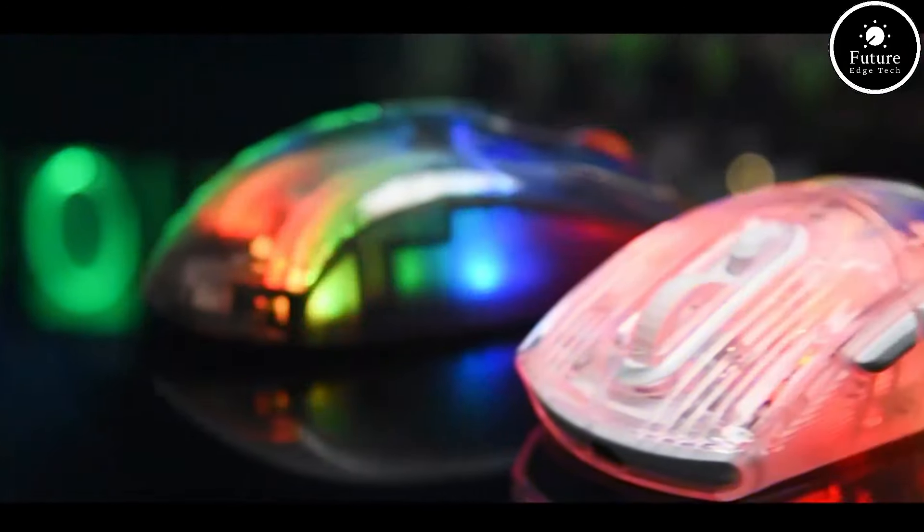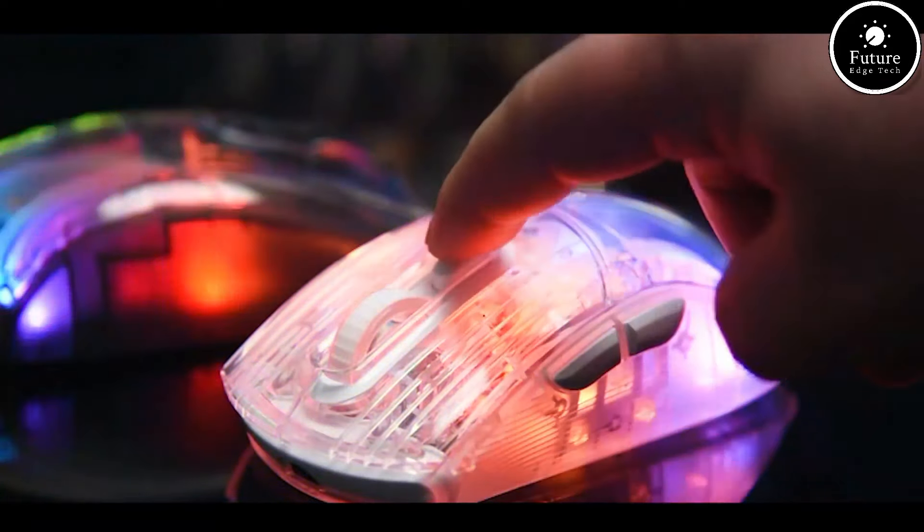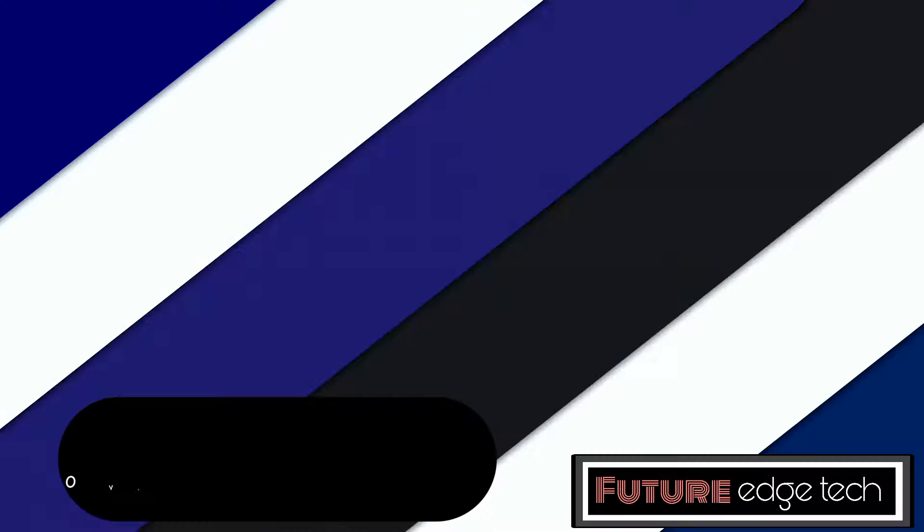Many transparent gaming mice offer customizable buttons, allowing users to program macros or shortcuts for their games. RGB lighting is a common feature in transparent gaming mice.